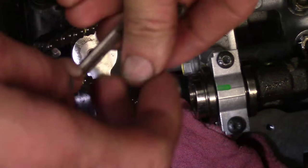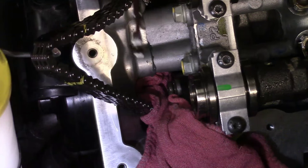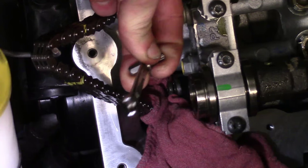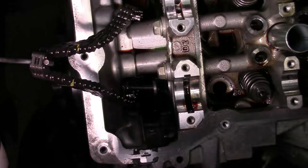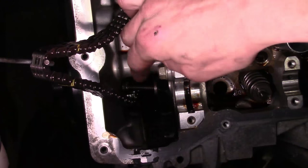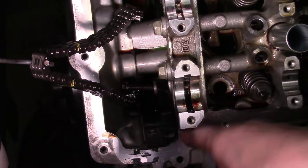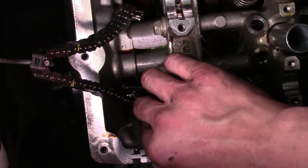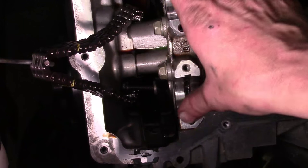Grab your short T30 bit, get your quarter-inch wrench, get it down in there, break it loose, and back it all the way out. Now it's up against the timing cover — the guide bolt cannot come out any further and won't fall, so we're safe, and the guide is no longer attached to the cylinder head. Now we've got all the bolts off and we're ready to start removing the head.